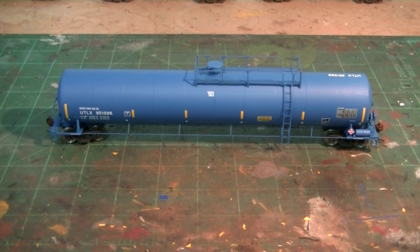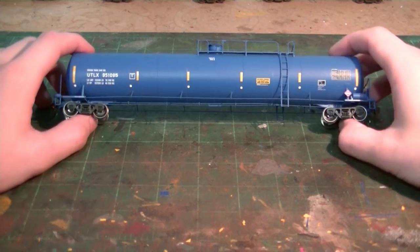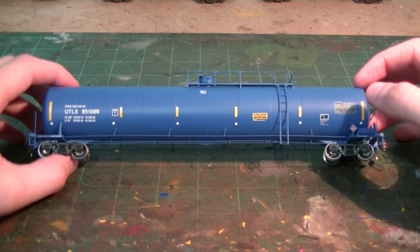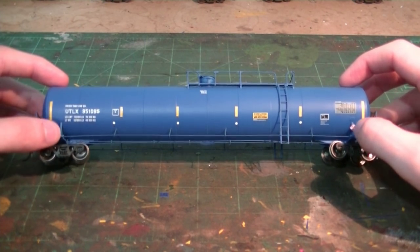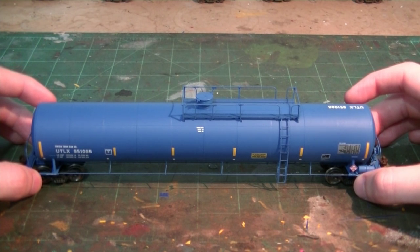This is an Atheron Genesis 33K LPG tank car used for liquefied petroleum gas. These are some of the earlier cars — built around 2001 and 2002 — and they were all painted blue for the most part. The later models are all painted black, but you still see some of these older cars running around in pretty decent shape. I'm going to try to keep the weathering on this one pretty clean and consistent to the photos.